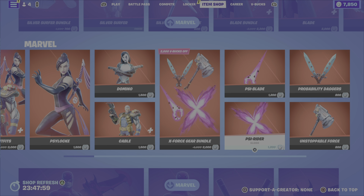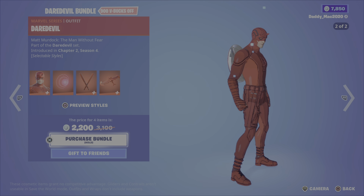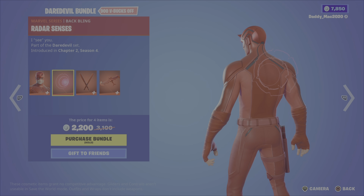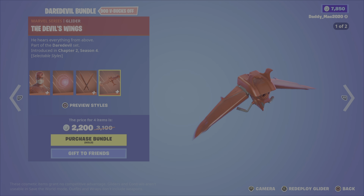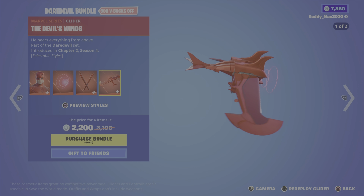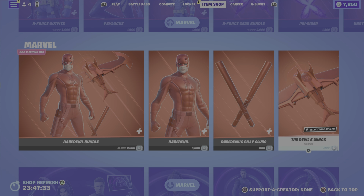We then have the Daredevil bundle. It includes Daredevil in two different styles, the radar senses back bling, the Daredevil billy clubs pickaxe with two styles, and the devil's wings glider with two styles. 2,200 V-Bucks for the Daredevil bundle, or you can get the outfit, the pickaxe, or the glider on their own.